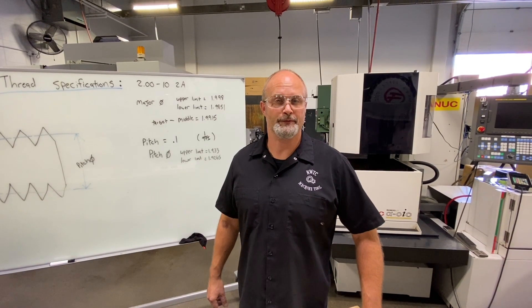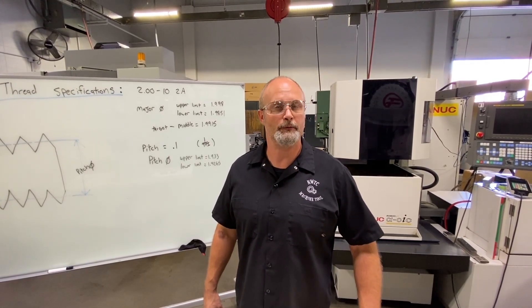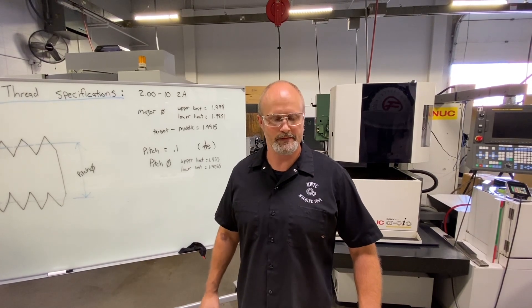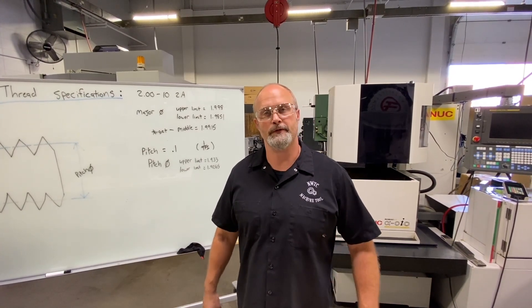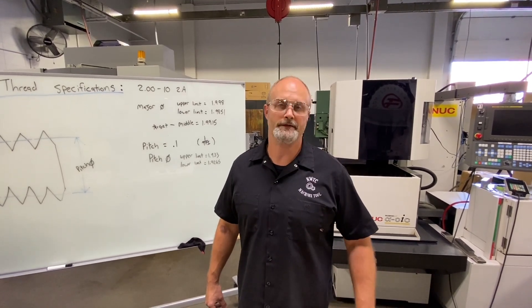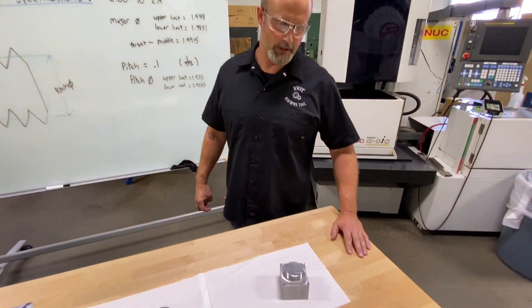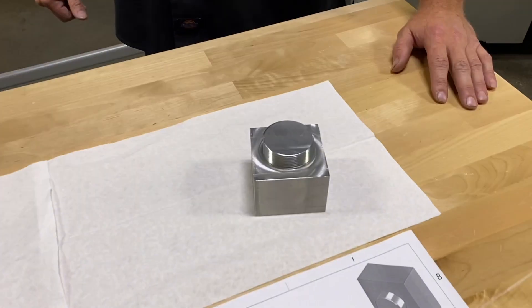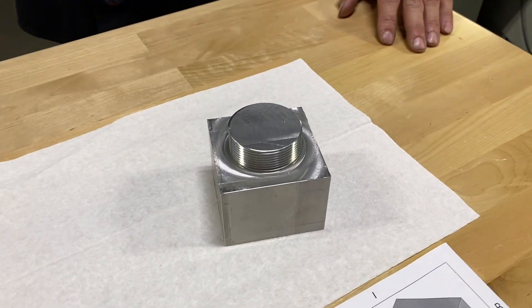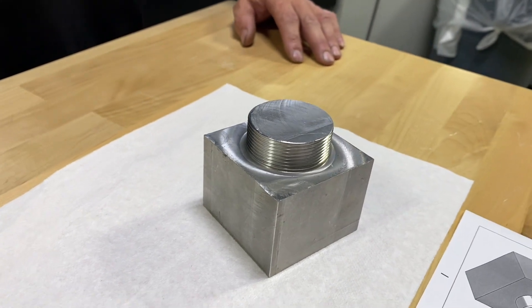Hello everyone, welcome back to Northeast Wisconsin Technical College. I'm Matt Schmelzer, one of the instructors here, and today we're teaming up with Practical Machinist to bring this video to you. Today we're looking at some inspection processes. In our previous video we went through a programming technique to cut thread mills on a part — one of the projects our students go through. Now we're going to go through the inspection process and actually measure these threads to make sure they meet the specifications.